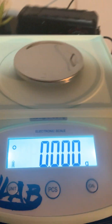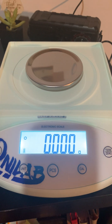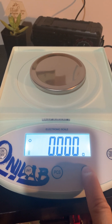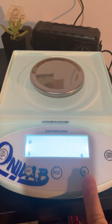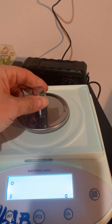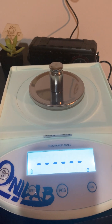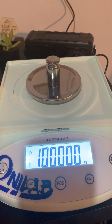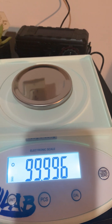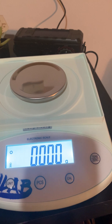Now we're going to calibrate the Onilab. The Onilab has a dedicated calibration button, so we press that. It asks for the 100-gram weight — I'm guessing because it's industrial strength, it can weigh higher weights. You can see it's saying 100 grams, and it's calibrated.